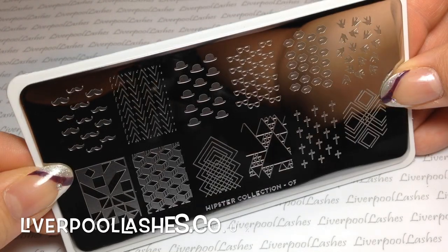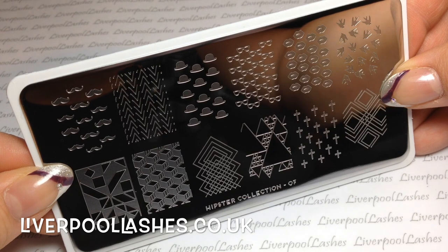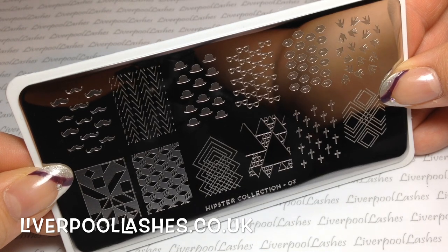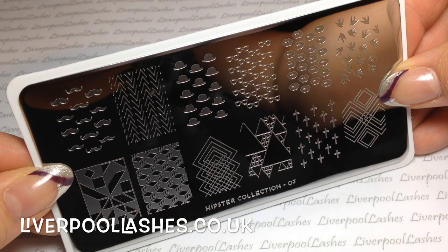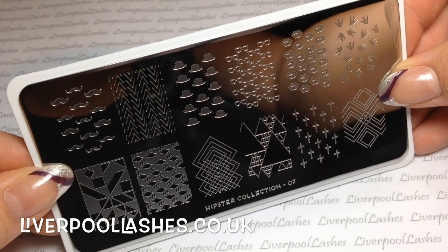After that we've got the Hipster Collection 07. This was the one I was really drawn to because I really like the little mustaches — I think they're really cute — and the little bowler hats. Then on the bottom row it's got a bit of a geometric feel. I particularly like the fourth in from the left on the bottom row, the one with the little triangles, because I think that would be really good for a print where you could fill in some of the triangles. I also like the one next to it — third in from the left — as I think that will be a really nice look for an accent nail.